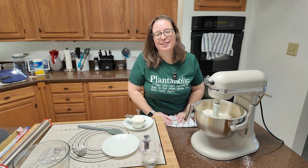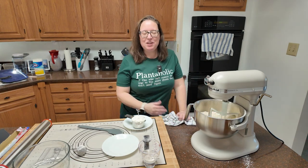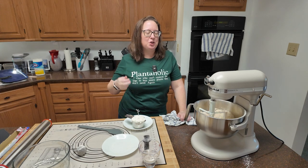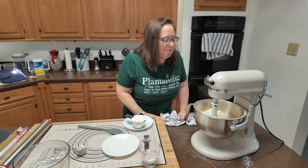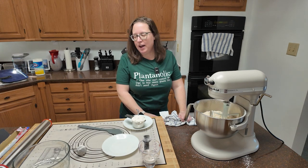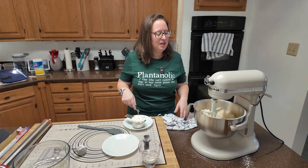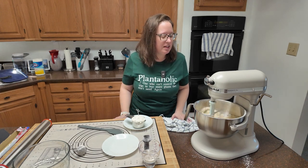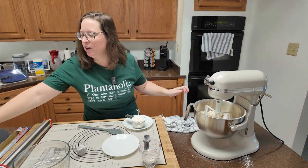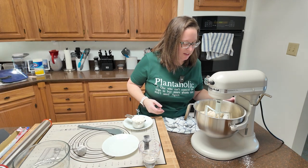Here I go baking without an apron on. Do you have a favorite apron? Because I really like the one that I have, but I kind of want something that's a little easier to put on and off. So if you have a favorite apron, do me a favor and drop that in the comments. Let me know what it is because I am always on the lookout for a new apron.